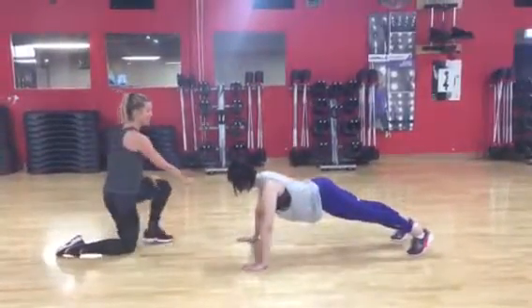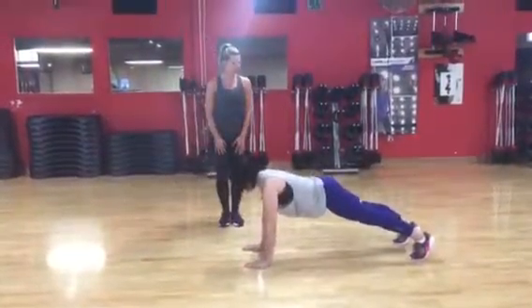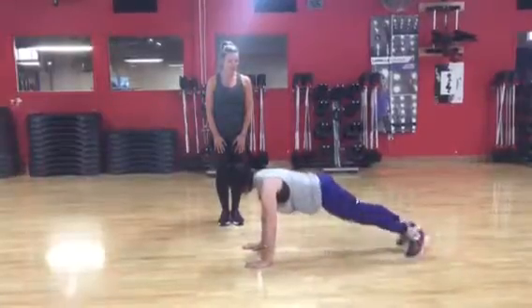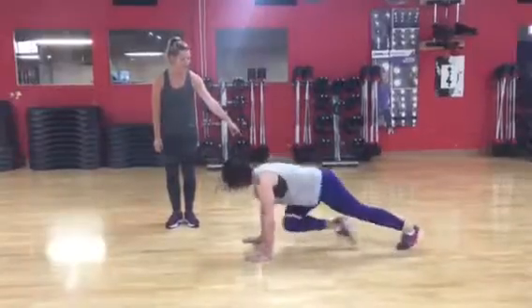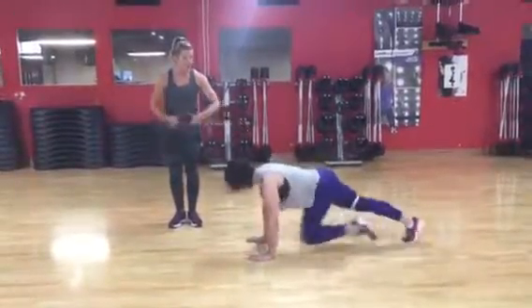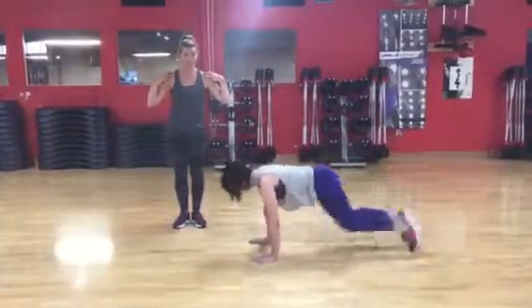In mountain climber, this is where we get some cardio. She's going to stay in that position, hands a little bit close, and just bring her knee forward. As you can see, she's going to speed it up a little bit — this is going to get cardio, toning her abs, and working through her shoulders. It's a really good almost full-body workout.